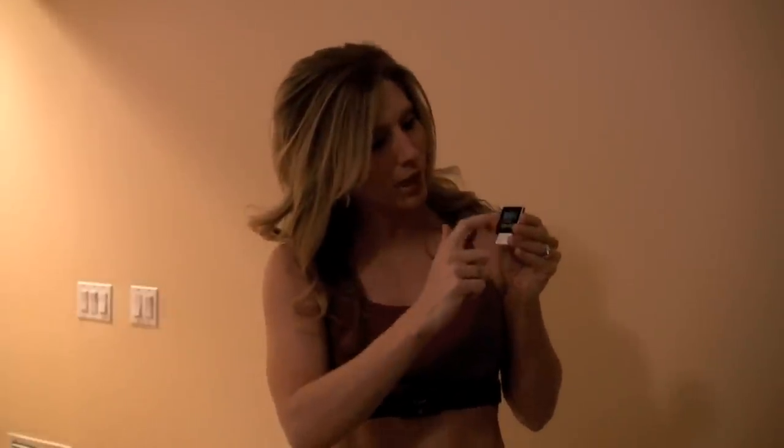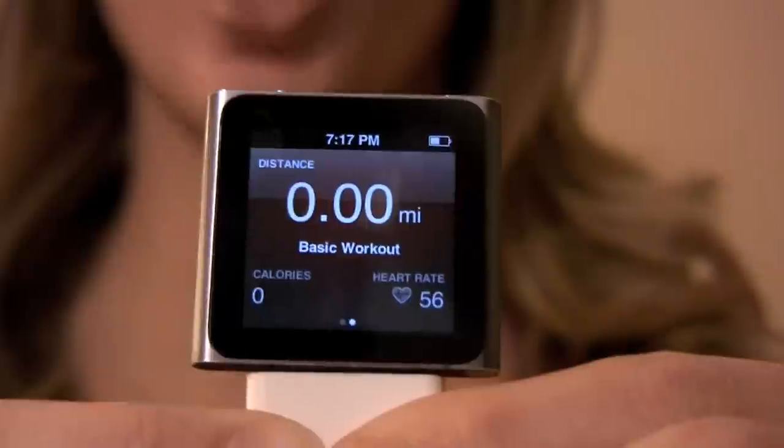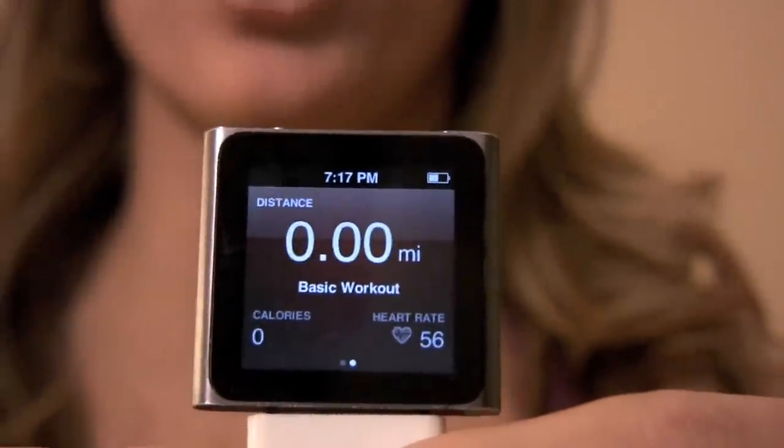Hit Start, Workout, and then if you want to see your heart rate, you go to the next screen. You swipe to that next screen, and it will show you your heart rate in the bottom right-hand corner.